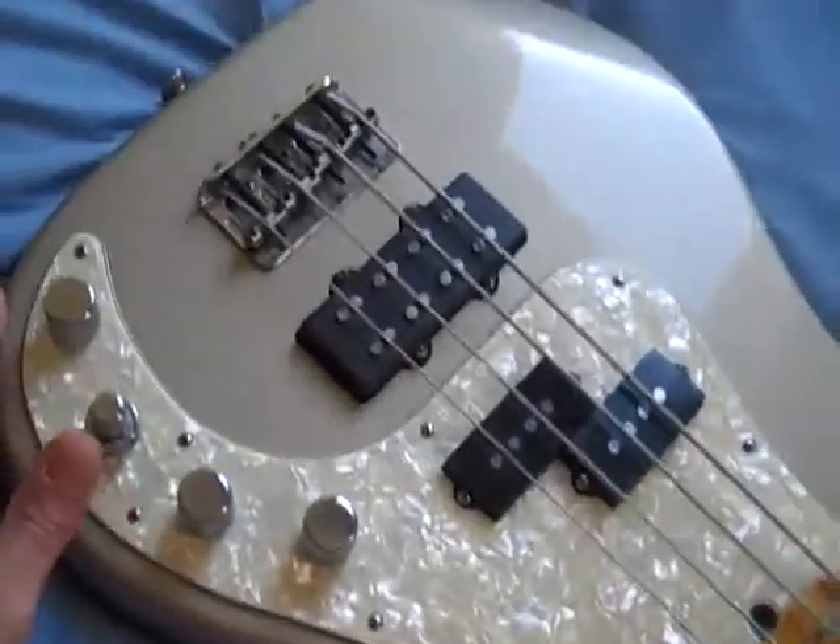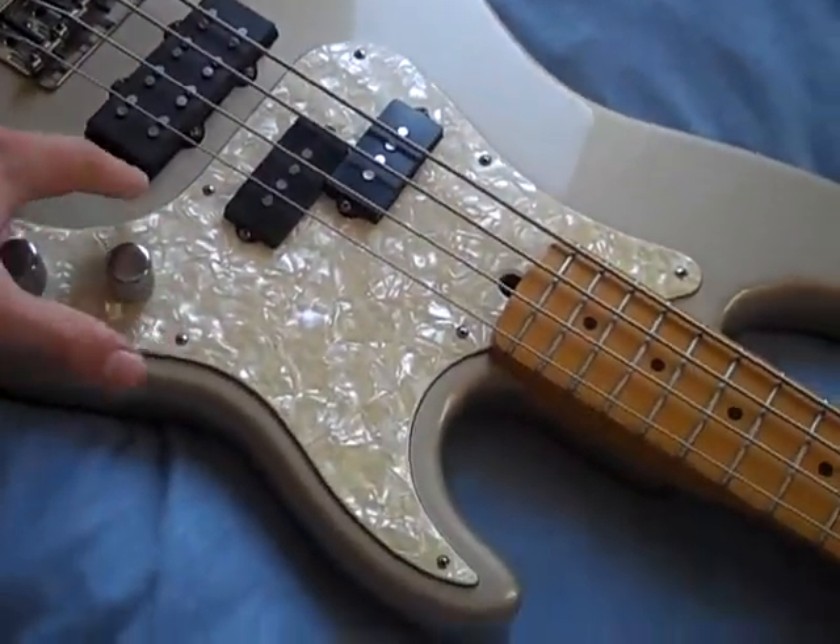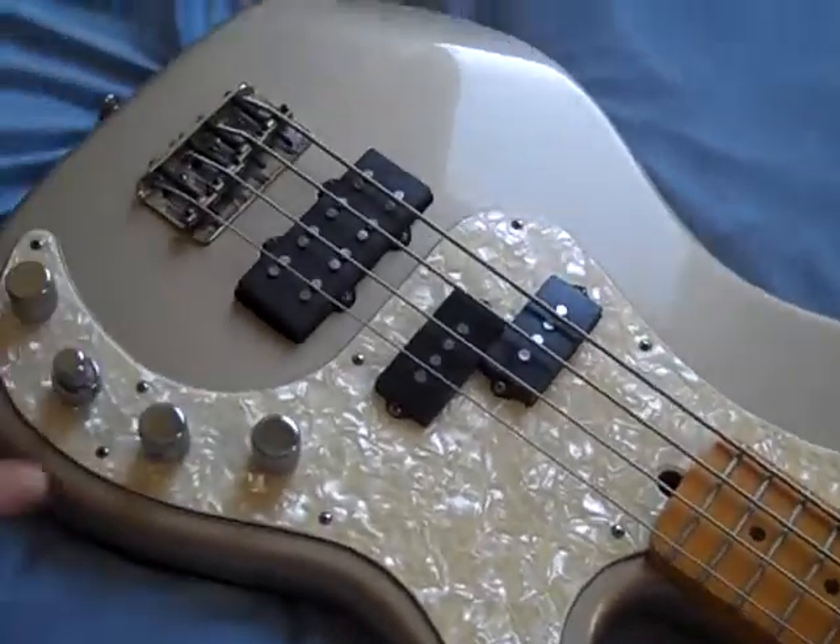Basic spec — it's obviously got your standard P-Bass body. I think this one is Ash, or Swamp Ash, because that's what they make the Deluxe models out of.